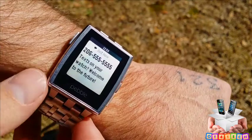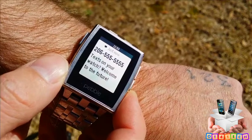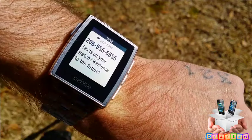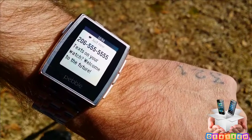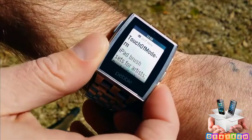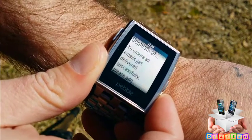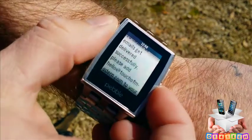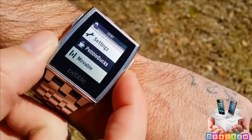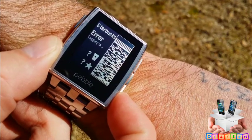You can also receive text messages on your Pebble Steel — if your phone receives a text, it will immediately be delivered via Bluetooth — but you cannot respond to texts on the Pebble Steel, you can only view them. You can also dismiss phone calls. There is a third-party app that lets you respond to texts, but only through email. You can also receive emails and view the subject, sender, and message, though there is a limit to how much you can view.